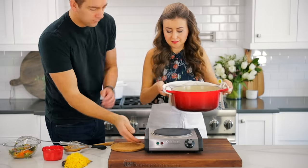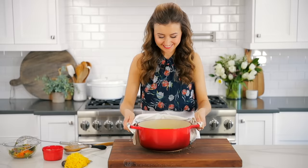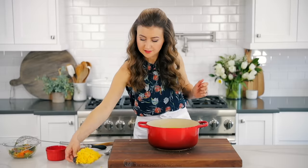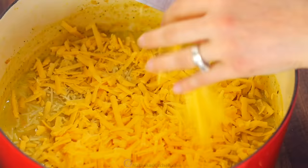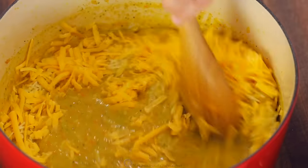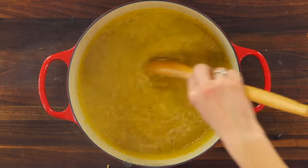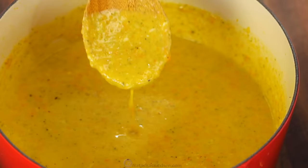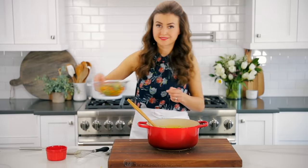Remove the pot from the heat and stir in your Parmesan cheese and shredded cheddar cheese. Continue stirring until the cheese is dissolved into the soup. We take it off the heat before adding the cheese because if the mixture gets too hot or starts to boil, the cheese may clump together and won't incorporate properly.